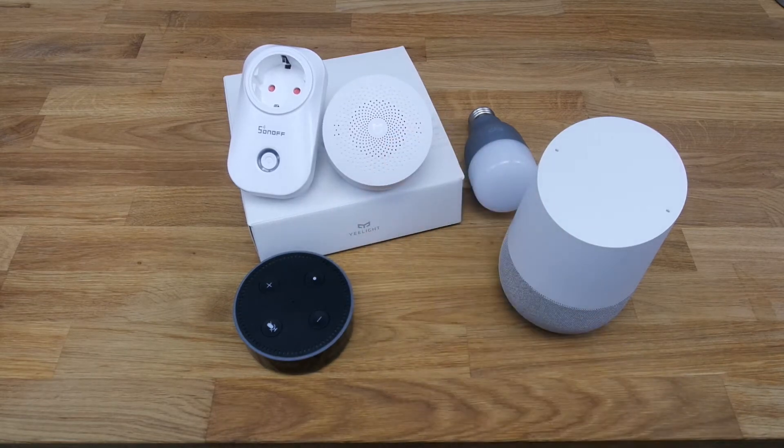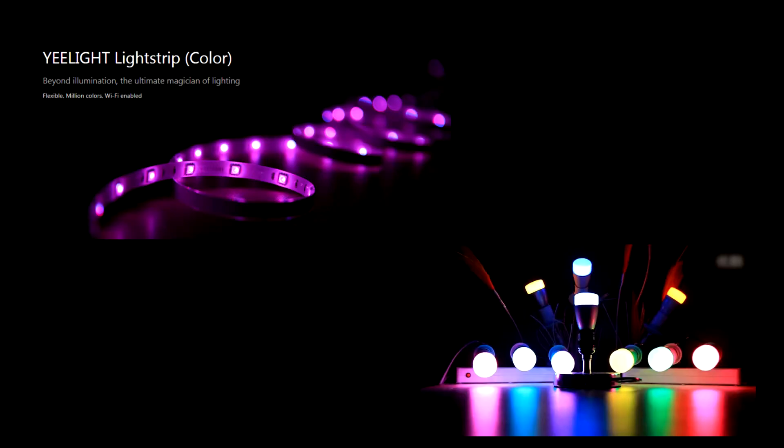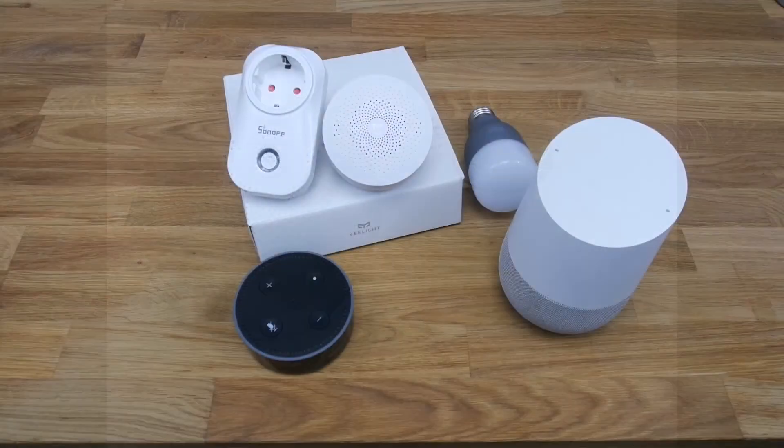In today's video, we'll be taking a look at a few different smart home products and we'll attempt to implement them in one smart home setup. So we have the Amazon Alexa, the Google Home, smart lights from E-Lite, smart switches from S-On-Off, and Xiaomi's own smart home kit. And the devices we have on hand can be easily set up to work together.